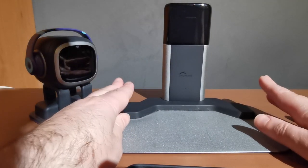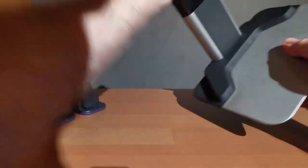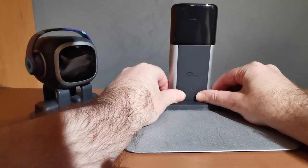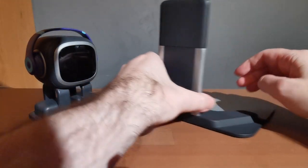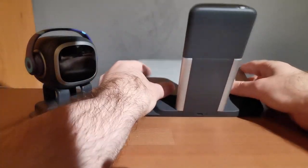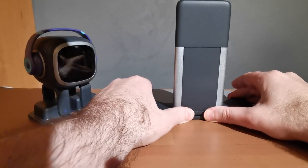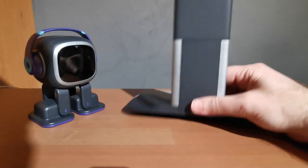To recap assembly: don't pick it up and pull from the top or you'll snap it. Put it on the ground and use force around the base where the two plugs are. You can push it down from above or use your thumbs to push it in from the sides. That's the assembly sorted.